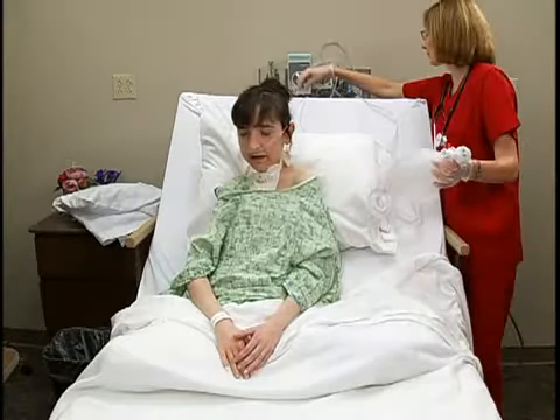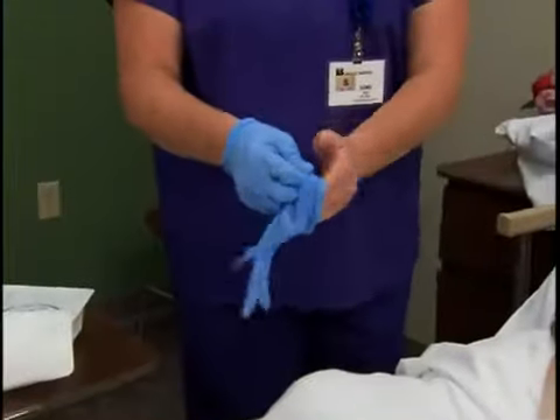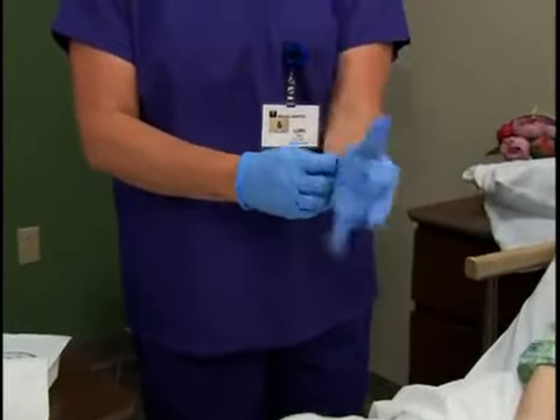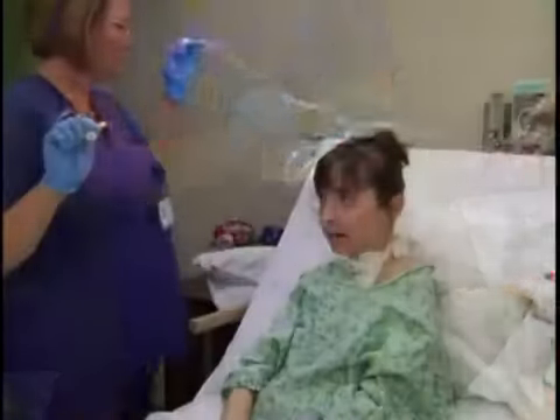The suction should be set at 80 to 120 millimeters of mercury. Higher settings could cause airway trauma. Don gloves and a face shield if needed.